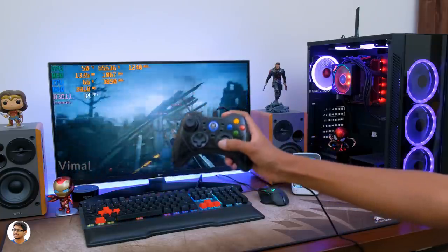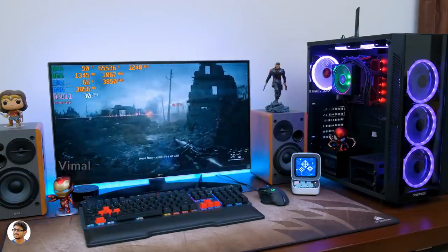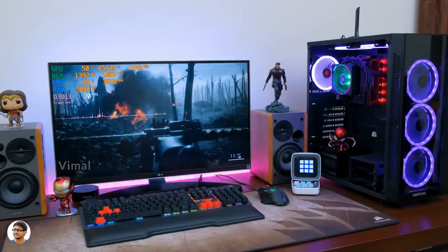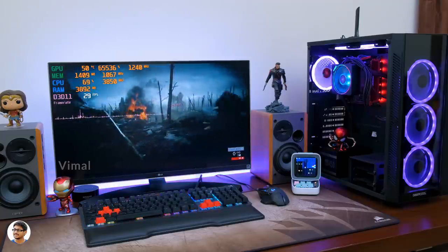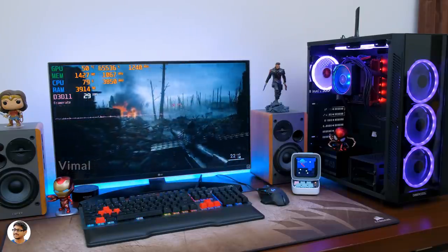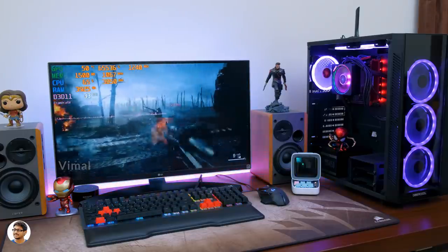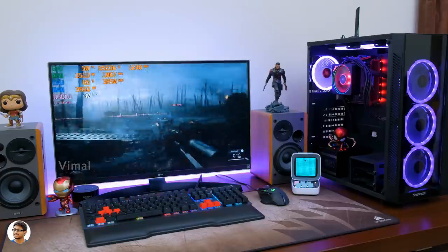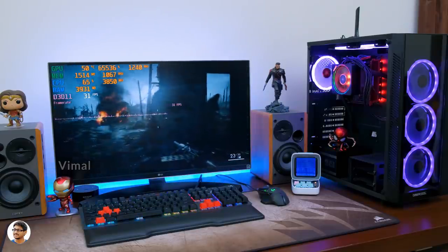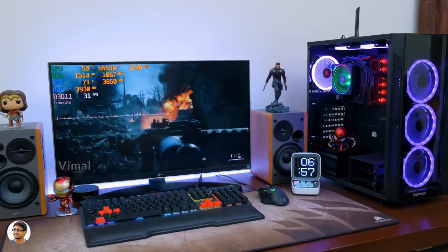Now let's jump into the gaming section. Let's play a game and talk about the performance of this build. We'll be playing Battlefield 1, which is a AAA title and graphically intensive game — you can also monitor all the performance stats at the top left corner on the screen. We're playing at 720p resolution with all graphic quality set to medium. Not bad — on average I was getting around 30-35 frames per second in Battlefield 1. I haven't overclocked anything — everything was running at stock settings. If you overclock, you'll definitely see performance improvements and get an average of around 40 FPS, which is pretty decent at such a low price. If you play more optimized games, you can even play at 1080p resolution.